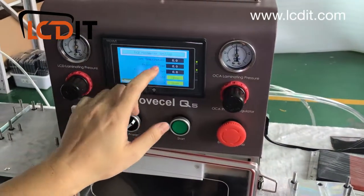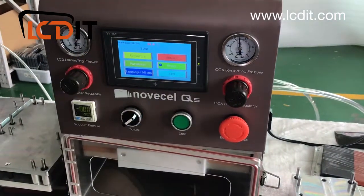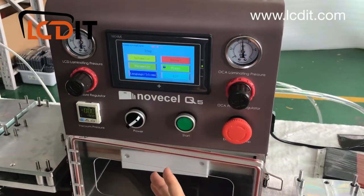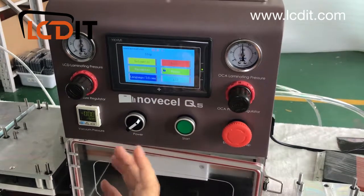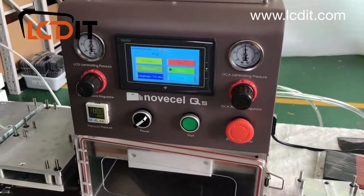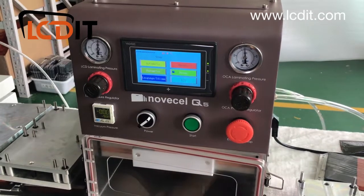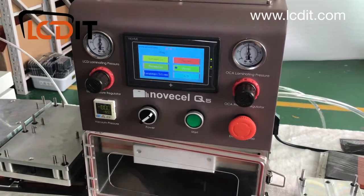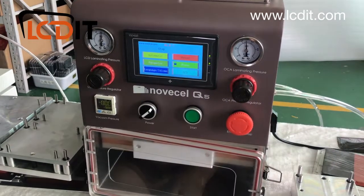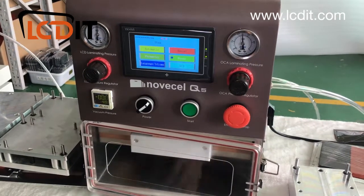You can set different pressure times and temperature values for different phone models. We provide a reference list for customers — if you buy from us, ask your salesman for the recommended parameters for your specific LCD type.